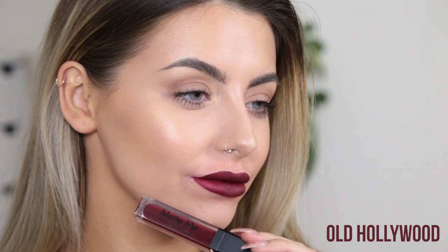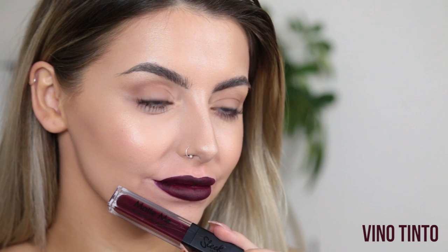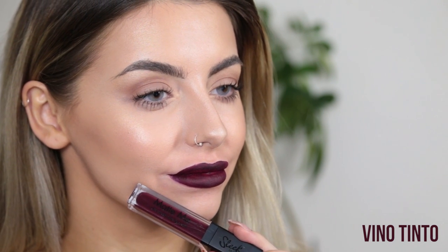Next is Old Hollywood, which is a deep, vampy red. And then last but not least is Vino Tinto, which is the darkest of all the shades. This is a really deep, vampy purple.